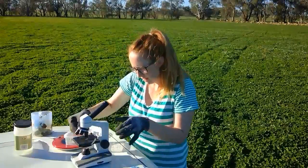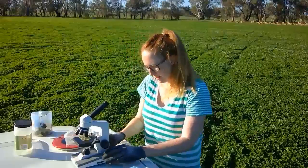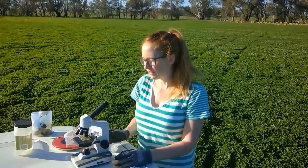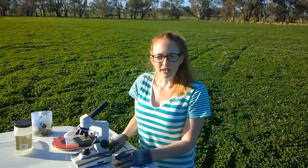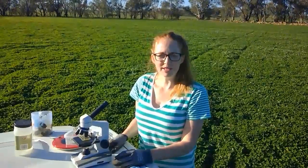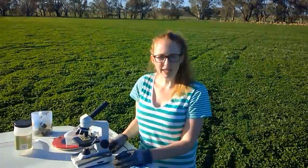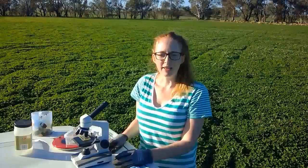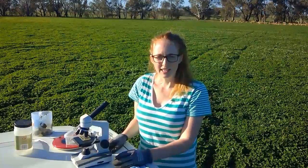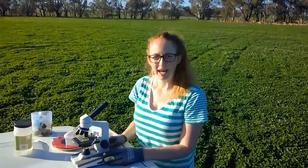Then we're going to place it under the microscope. I can turn this on now, and I'm going to have a look for eggs under the microscope. If you're still willing to help me, what I'm going to do is send you some pictures of the parasitic eggs that I find — if I do find some — and then I'd like you to help me count them. At the bottom of this video will be an activity sheet that you'll need to download. Try and count these eggs. Happy counting!